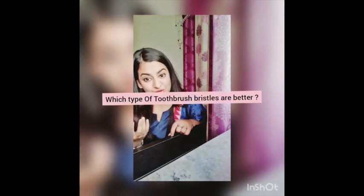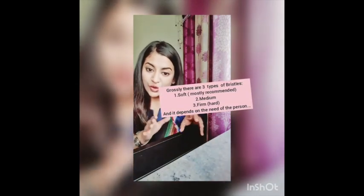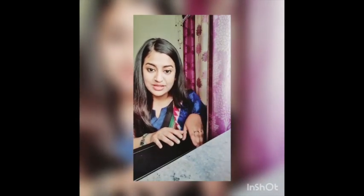The second question was: which type of toothbrush bristles are better to use? This part of your toothbrush is the bristle. Generally, there are three types — soft, medium, and hard. The soft ones are the most recommended. The others are dependent on the patient's need, so if you have other needs, see a dentist who can examine your teeth and brushing technique and suggest accordingly. Generally, you can go for a soft bristle toothbrush — that is sufficient.